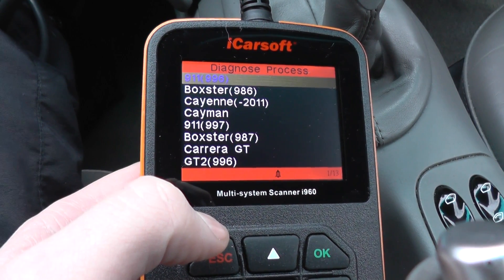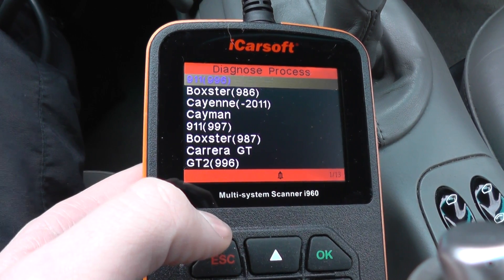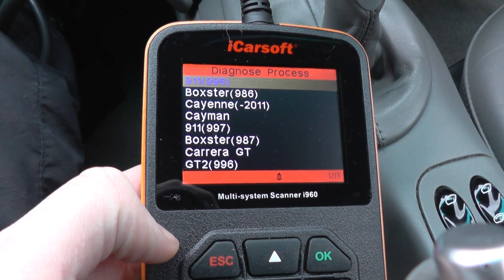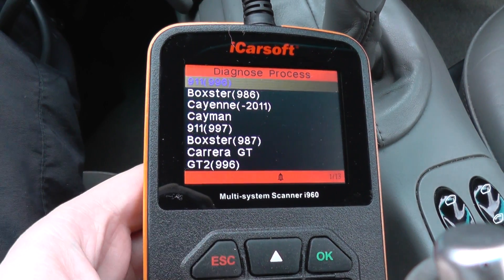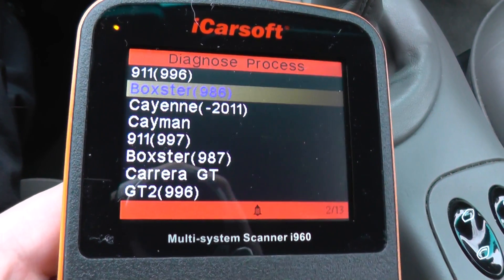This is just a quick video to show you the Porsche iCarSoft i960 diagnostic tool, and which modules are covered when using this with the Porsche Boxster 986 model.